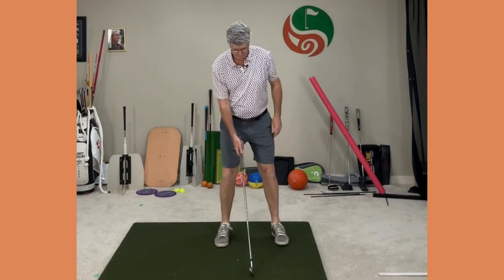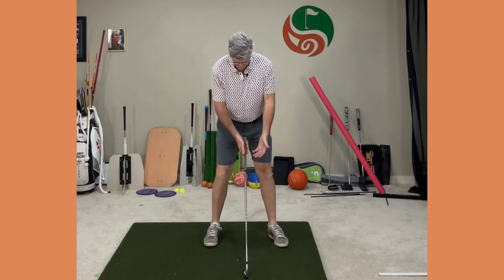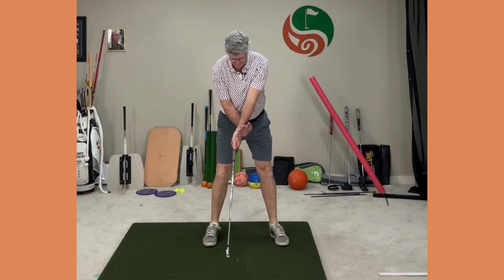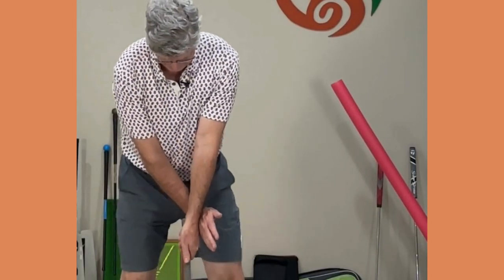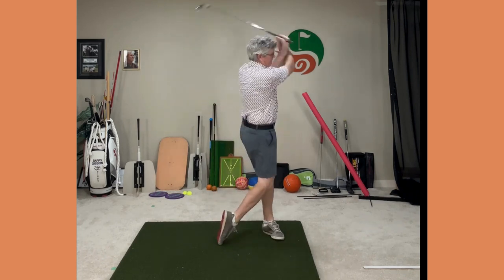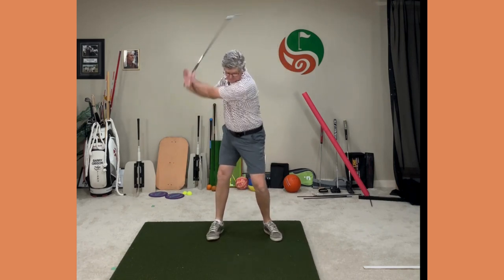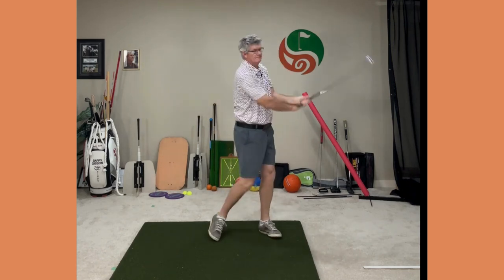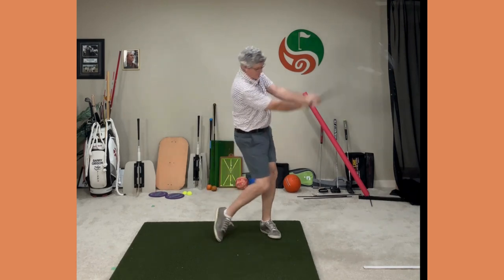Now add the golf club — I've got a seven iron. Do the same thing: top hand on the club, trail hand underneath. Get set, go back and then through. Start with some short swings first and then gradually work to increasing the length. It'll feel awkward at first, but it's a great practice sequence. Back and through — gets the arms and body working together.